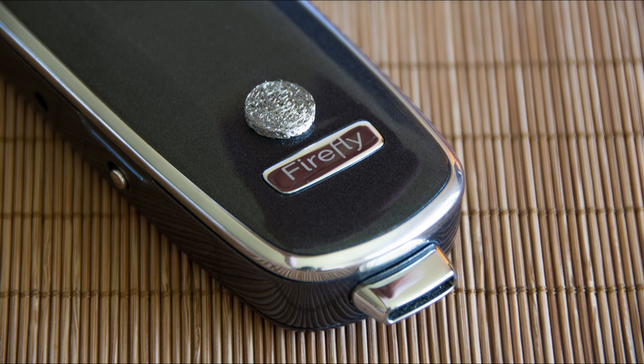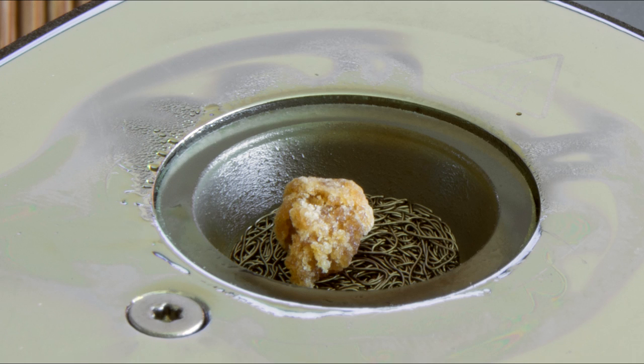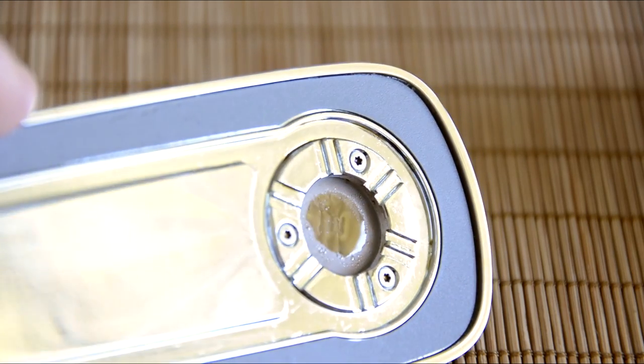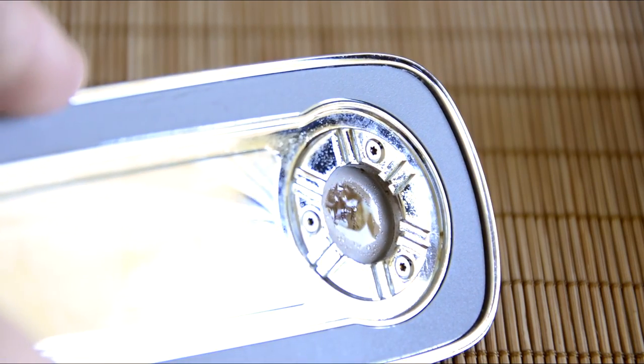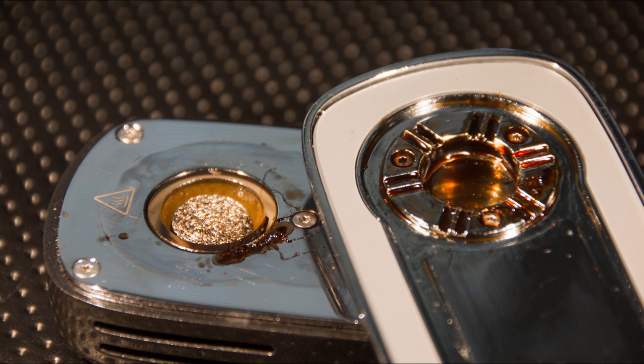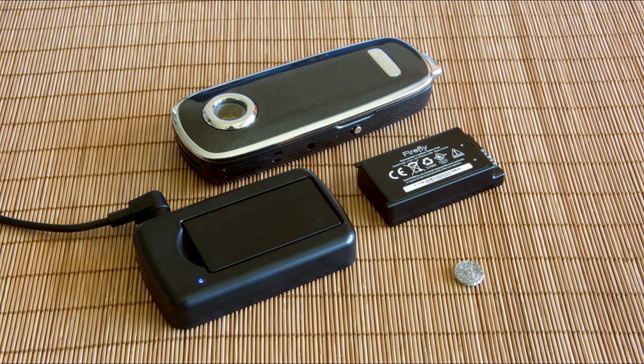Nothing in life is perfect though, and this is obviously no different. There are two downsides. The first is that the Firefly is definitely not designed for concentrate use, and as you can see, after three quick dabs the buildup is real. If you load too much, you're going to pay the price. And secondly, you're probably going to need an extra battery if you really want to stay happy with this thing. The heating-up process takes a lot of power, so pick up an extra battery for your Firefly and make sure you're never without on the go.